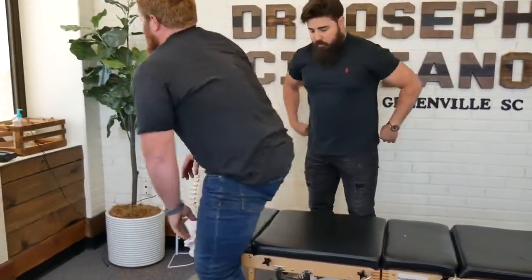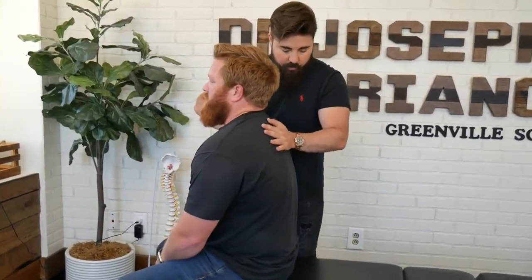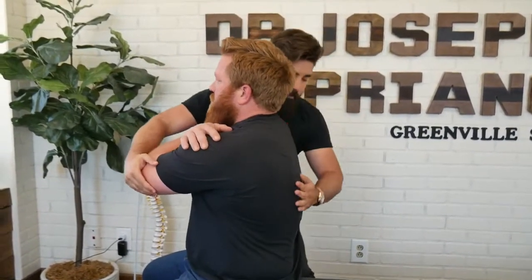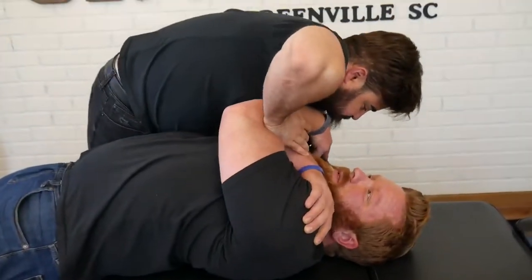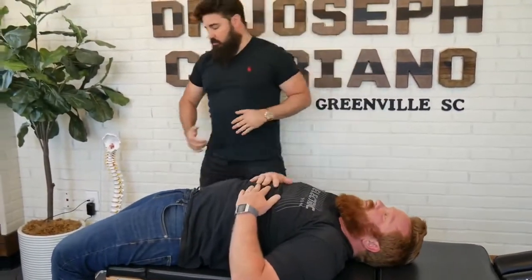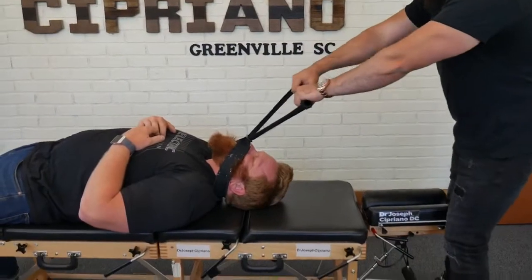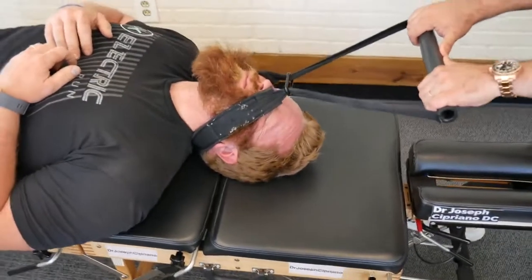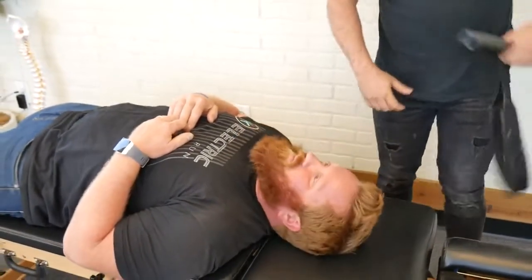Come up, come forward. Sit up. One arm up — either one. Deep breath in, and up. Good. Stay down. You can let your hands just go. Good. Deep breath in and up. Good.